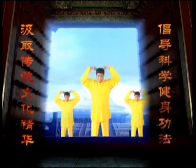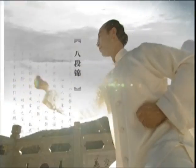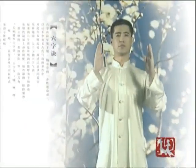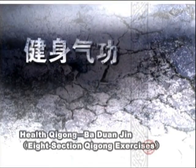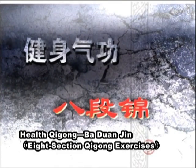Health Qigong, or 8-section Qigong exercises. As a health and fitness practice originating in the long history of Qigong culture, Ba Duan Jin, or 8-section exercises, has been creatively cultivated from that tradition, and has developed into a practice combining bodily exercise with deep breathing. It helps to get rid of the stale and take in things new, and to regulate one's psychological state.